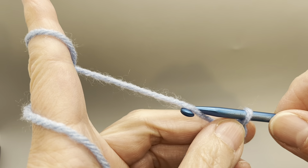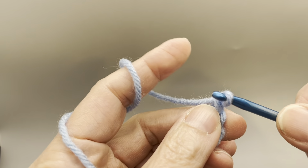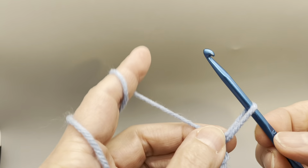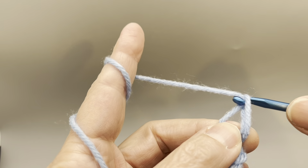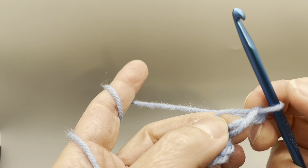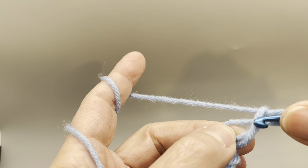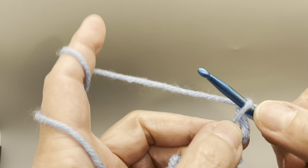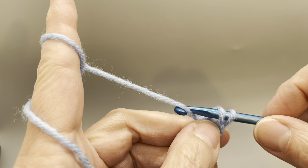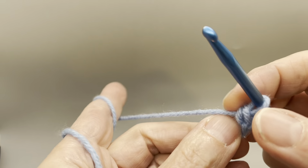I'll show you again. Yarn over and draw up a loop so that's about a half inch to an inch — kind of hang on to it. Yarn over and draw up a loop. Insert your hook between the double strand and the single strand, draw up another loop, yarn over and draw through both loops.